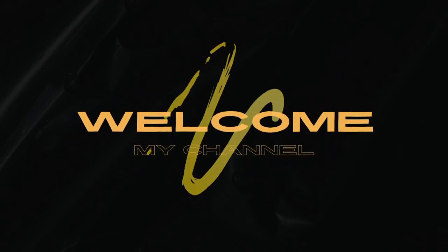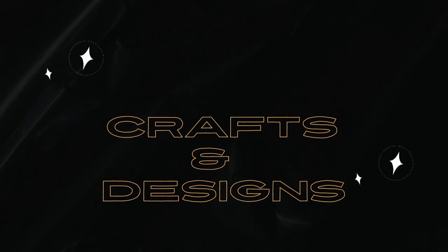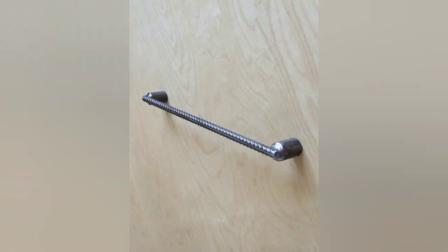Welcome to my channel, Craft and Design. Please like and subscribe to my channel for upcoming and new videos.